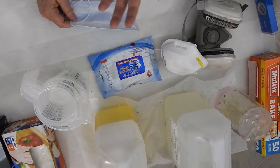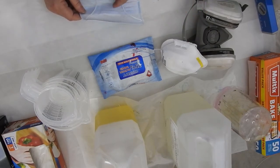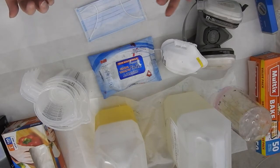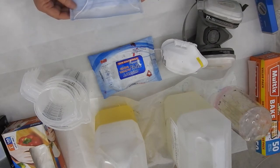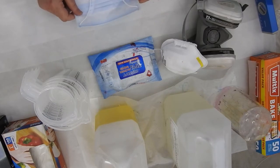It depends on what resin you use as to what the safety instructions are. Some resins are casting and they set quickly. Other resins are slow — some cure within 45 minutes, others cure in two and a half hours. So basically, every different brand and every different type of resin you use, just check the safety precautions.